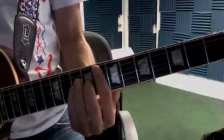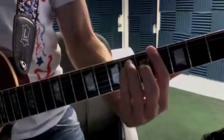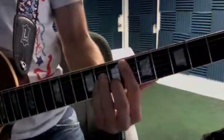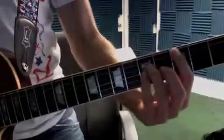When it hits the verse: F, C sharp, G sharp, D sharp. Second time it goes around: F, C sharp, G sharp, C.